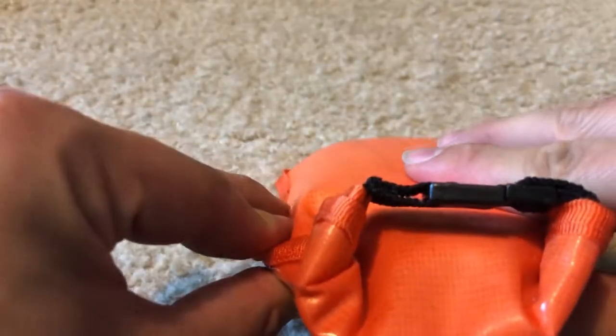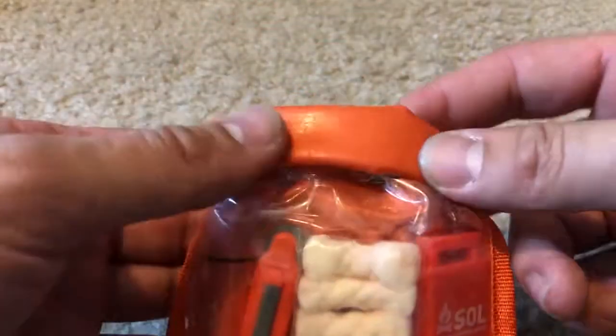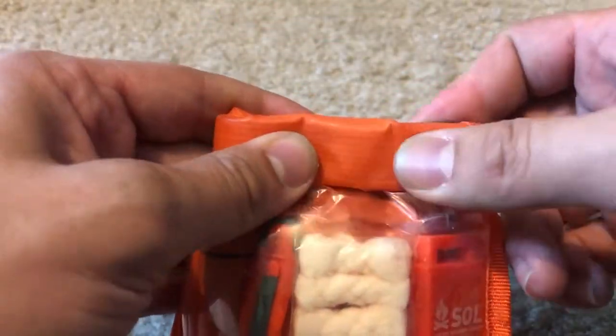Alright, now that it's out of the packaging, you can see that it's a roll-down soft case, waterproof. I've owned a couple of backpacks that have worked the exact same way — or think of it as a dry bag that you use when you're out hiking and backpacking.